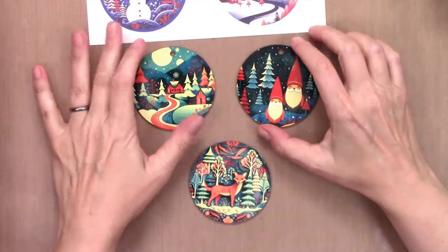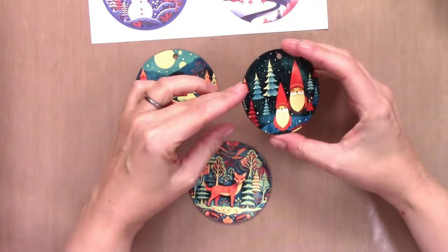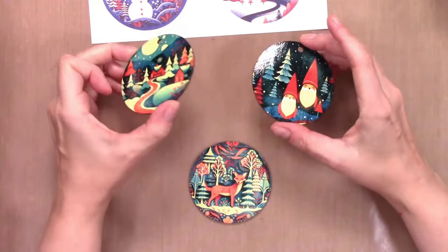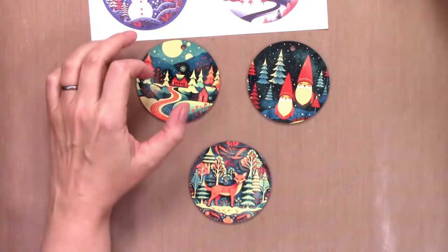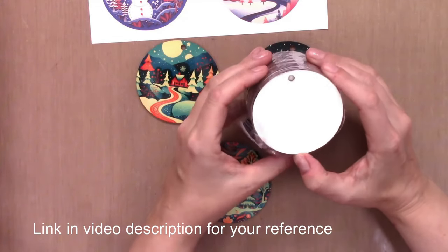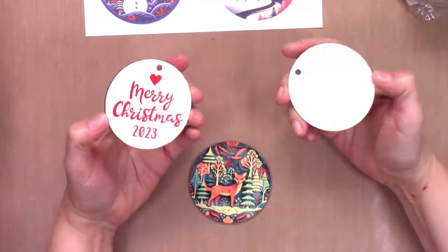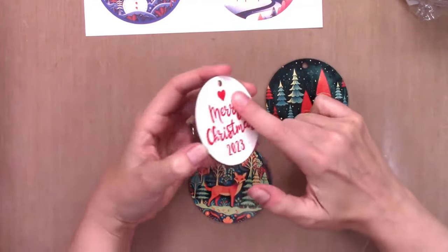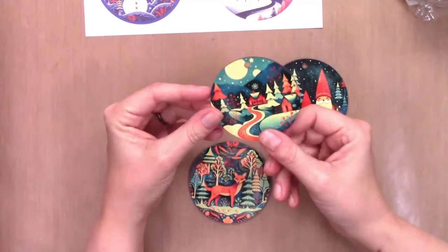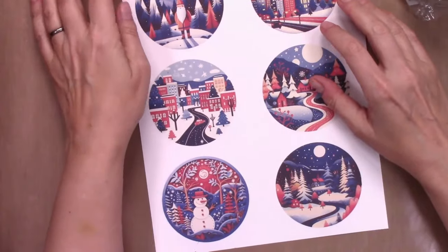Hey there, I'm Yelena with Black Sheep 303 Creative, and today I'm going to show you how to make some really cute and fast sublimation ornaments using these MDF ornament blanks that I got from Amazon. It's pretty straightforward, and I put vinyl on the back of one of them just to kind of finish it off, but we'll talk about that later.